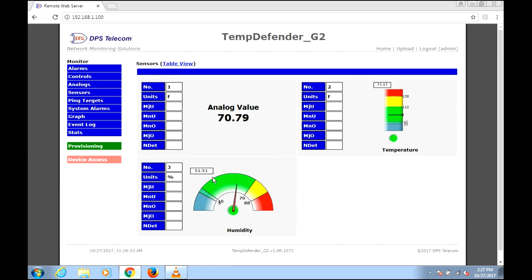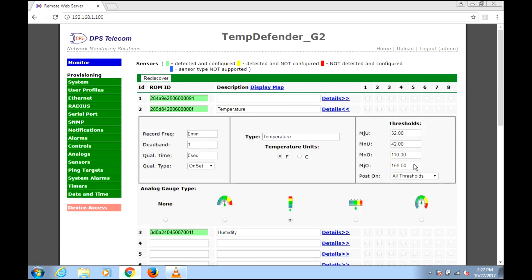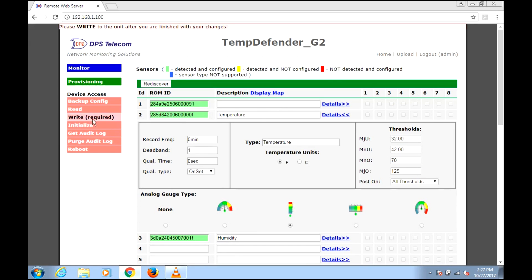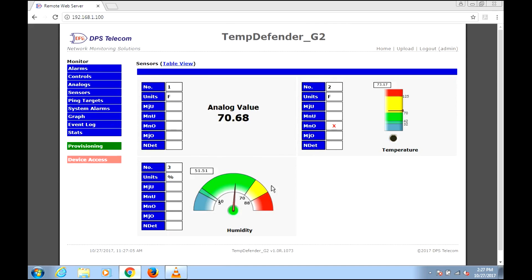Our humidity is at 51.51. As an example, let's take a look at what would happen if we set these thresholds a little differently. Let's say we're very particular about temperature — I'll put a minor threshold at 70 degrees and move our major down to 125. After saving and writing to the unit, going to Monitor shows we're now at yellow alert for temperature. We're above 70 degrees at 73, so we get the blinking yellow light. This X under 'minor over threshold' alerts us to the problem, and we could send a text message, email, or do a lot of things with this alarm now that we've crossed a threshold.